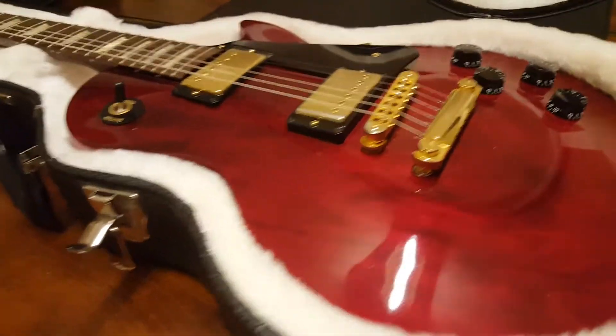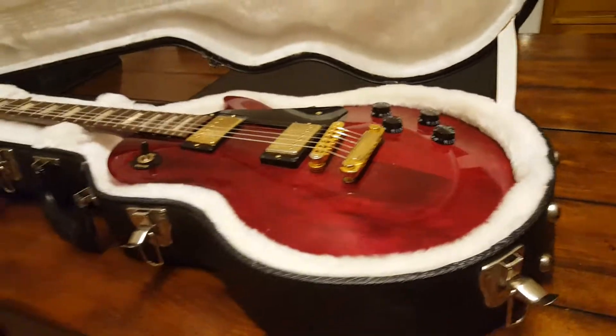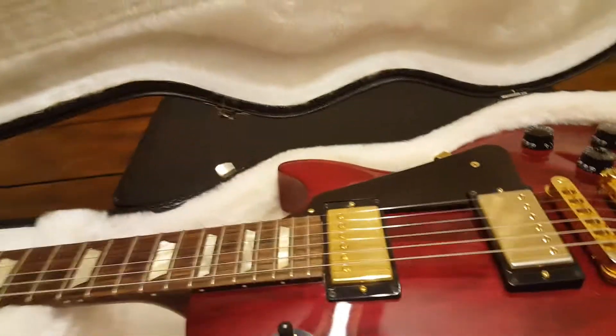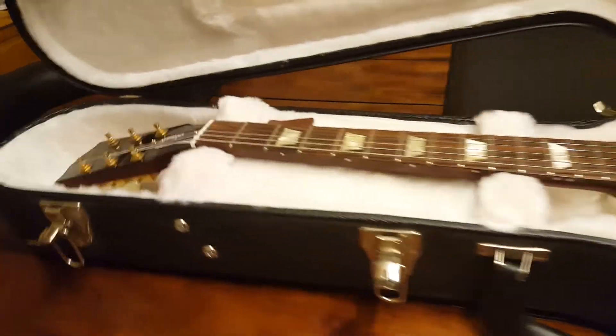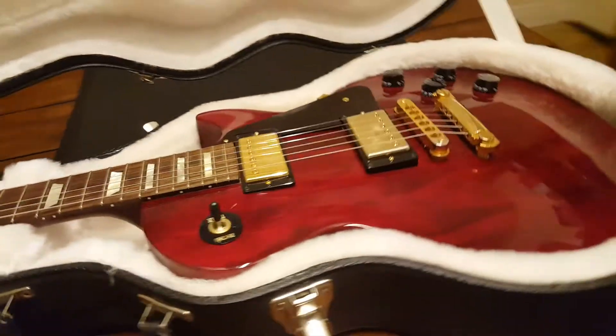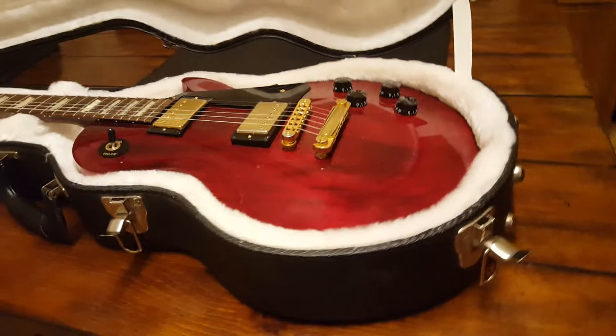What's going on everybody, it is your friend Keith at Essex Recording Studios. It's like 9:30 on a Saturday night here in early February and I've got yet another Les Paul to show you guys — I've got billions of these things.